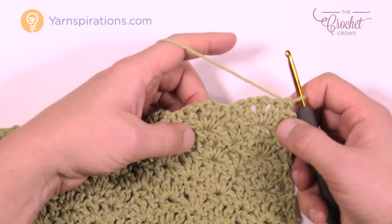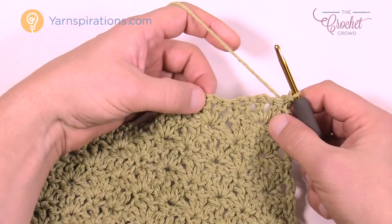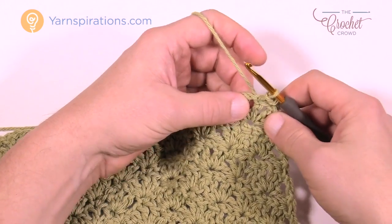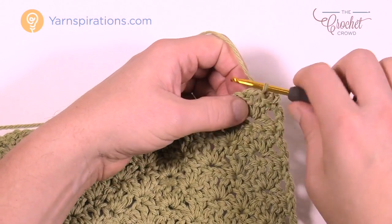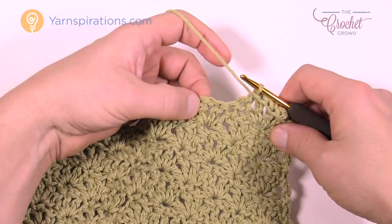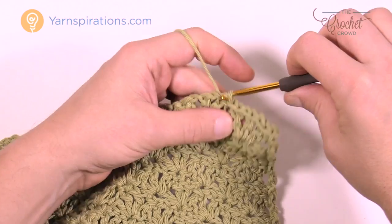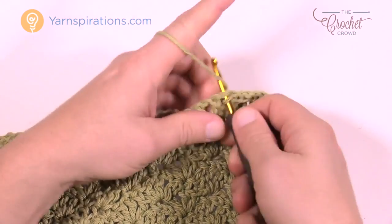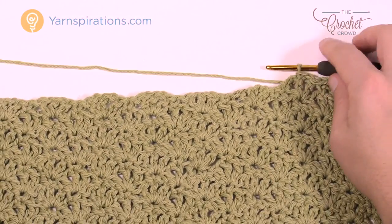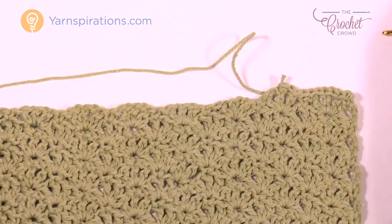Go right in through the first stitch — your goal is to get to the middle of the next group, which is the second shell in. You can count it or just slip stitch across the chain spaces to get there. You'll slip stitch 9 spaces total. Don't be too tight with your slip stitching because it will buckle — stay nice and loose. Your goal is to land on the middle of the second shell.